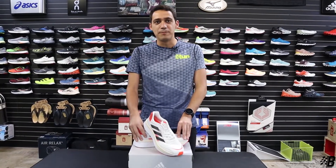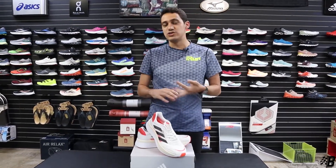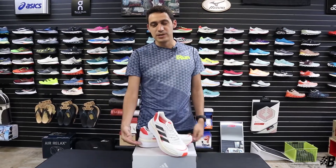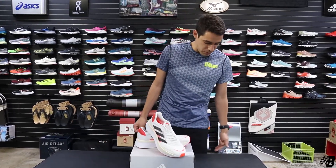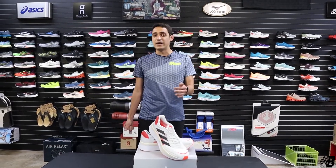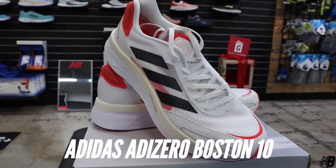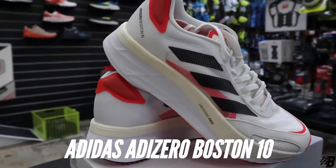We're gonna start a new segment where I'm gonna be talking about shoes that I run in personally. I like to try everything that I recommend, even if I don't run in it — shoes that I like, shoes that I don't like — basically just reviewing some different shoes. Today we're gonna start with one that I've been running in for a while that you guys saw me in on the channel before, and I know I said I would give my thoughts on it.